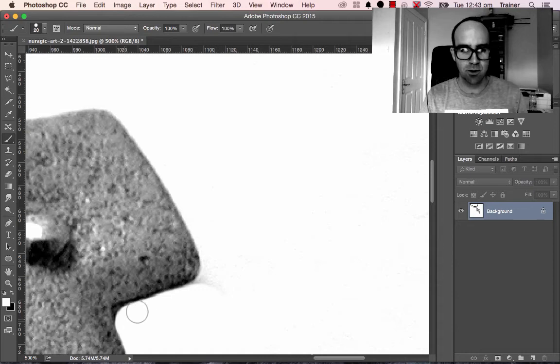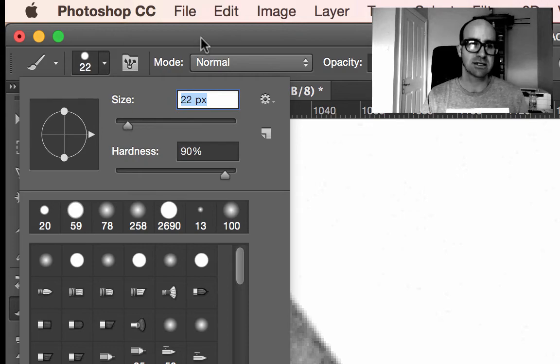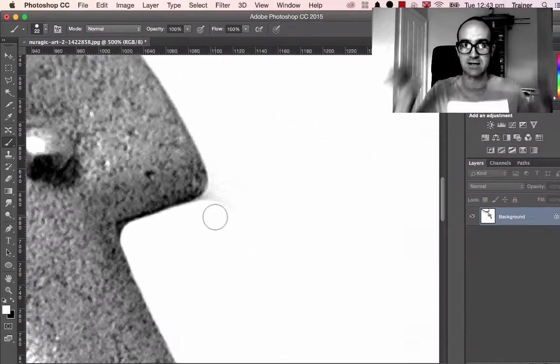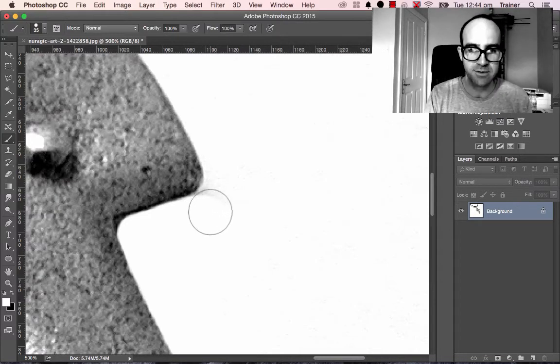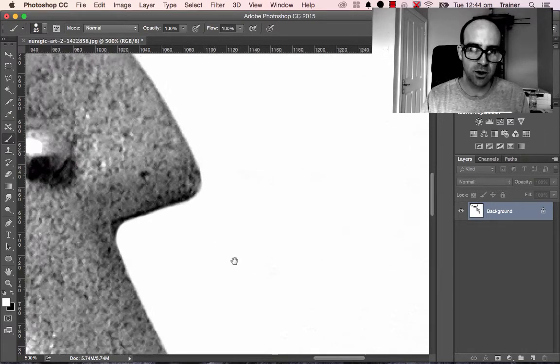In corners where there's a sharper edge, you're going to have to lower the size of your brush. You can use a shortcut — the square bracket keys, right next to the letter P on your keyboard. The closed square bracket makes it bigger and the open makes it smaller. This is the easy way, the quick way, the no-learning-Photoshop way — super quick and easy.